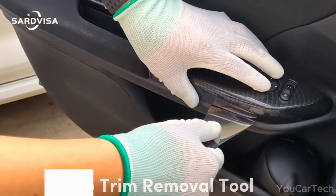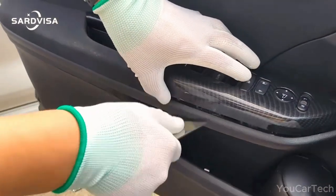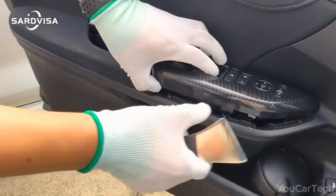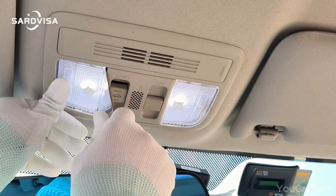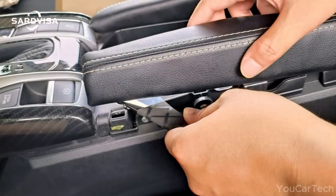Revamping your car or boat interior? Look no further than this stainless steel auto-trim removal tool. From pesky fasteners to door panels, dashboards, and even baseboards, this heavy-duty tool is your go-to for a sleeker look. Its polished prying board and comfortable grip make interior makeovers a breeze. Say goodbye to flimsy plastic spudgers — this metallic wonder handles intense prying without breaking a sweat.